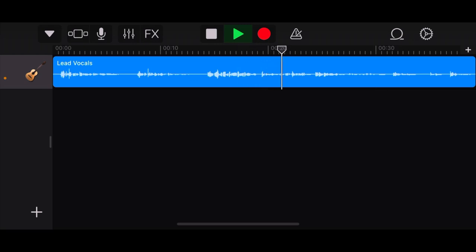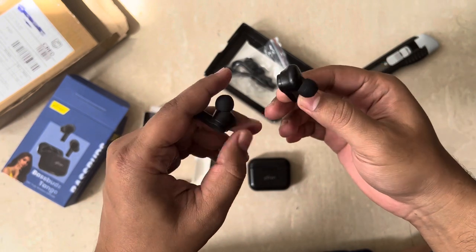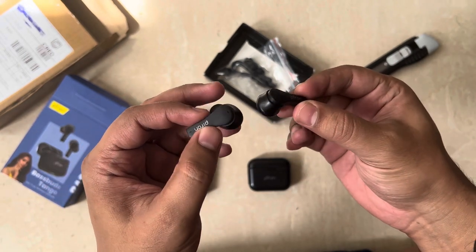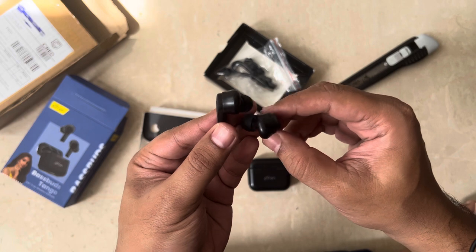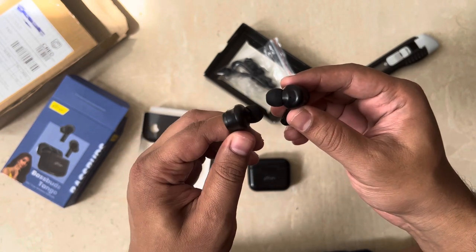I tried playing some music — it was really bad, the output was not at all good. It was too loud and was giving me a headache. I kept the phone a little far while recording to confirm it was capturing from the earbuds mic. You heard how the sound was — it was not great, really bad. It looks like some mono sound recording was happening.